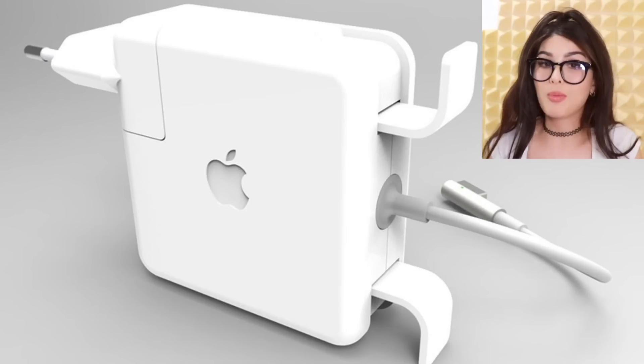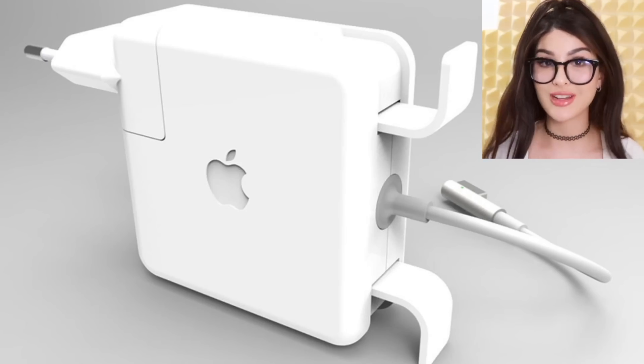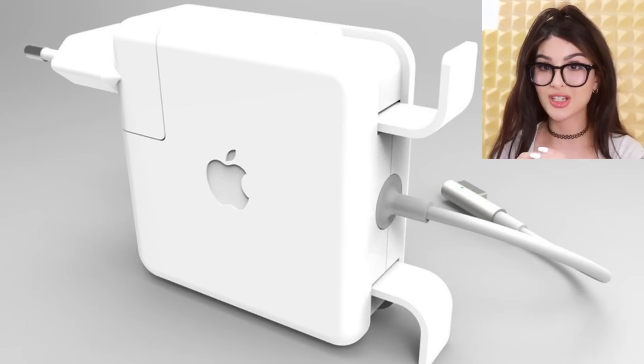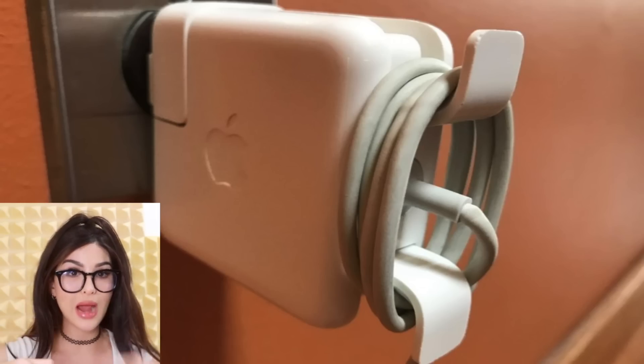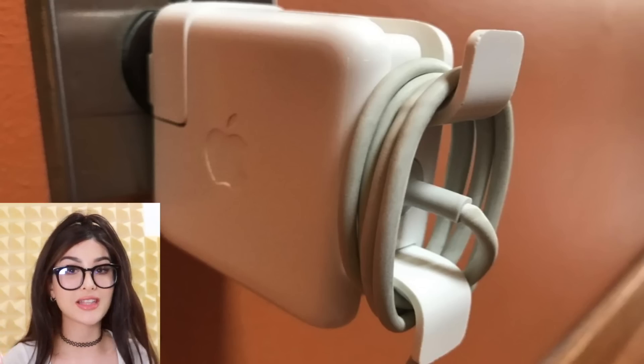Why does an Apple power cable have wings? It took me a really long time to figure this out. If you take your MacBook charger, there are these two wings that pop out of the back that allow you to wrap up your wire so it's all neat and stays like that. It's honestly a great feature, and now y'all know about it.